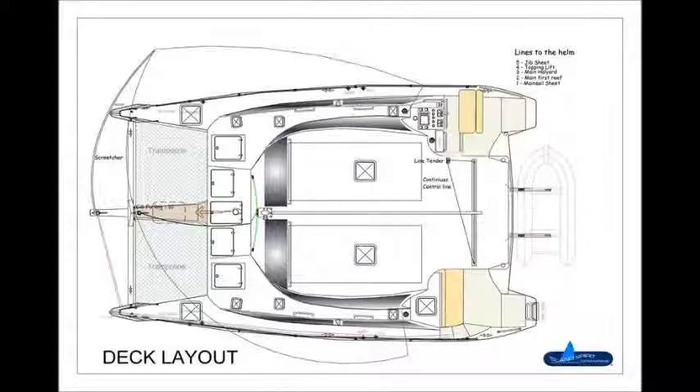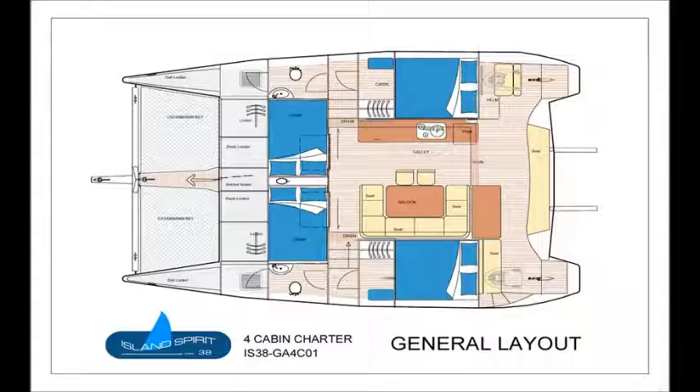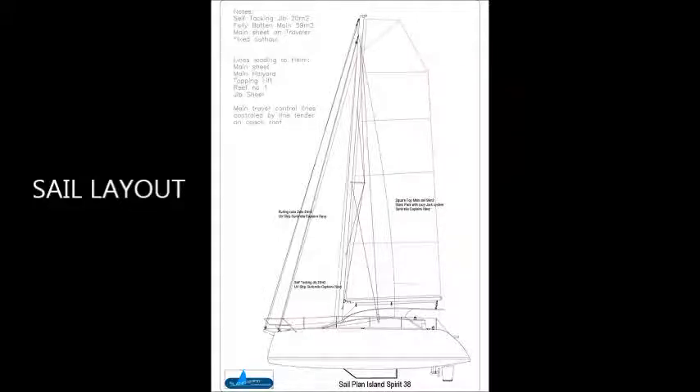Now a quick look at the design on paper of Kinnery, an Island Spirit 38 catamaran. This is the deck layout, then the general layout on the inside of the boat, and the sail layout of rigging etc.